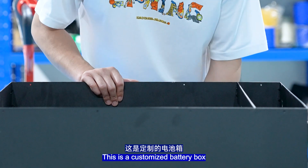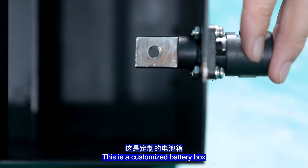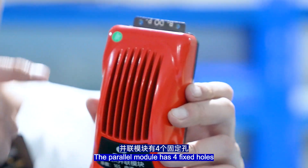This is the customized battery box. Next, install the battery and the power module into the battery box. The power module has four fixed mounting holes.